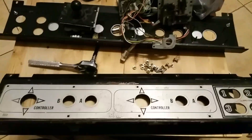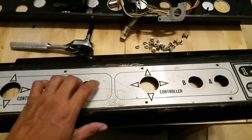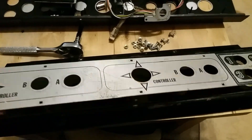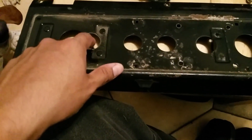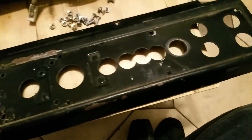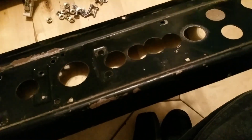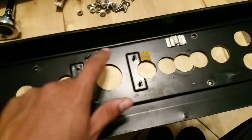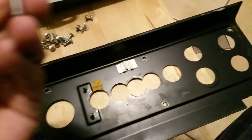Hey everybody, welcome to This Old Arcade. My name is Ricardo. On this episode I'd like to work on this joystick control panel. The previous person decided to punch some holes in here, and this area here, so it messed up a lot of the joystick part. You can see on the backside the guy ripped off the screws which are right here.